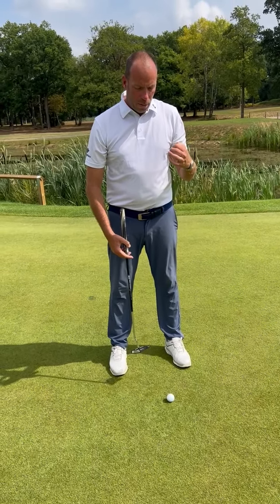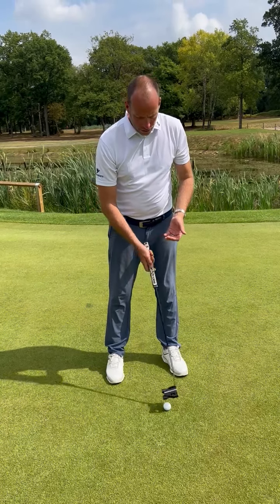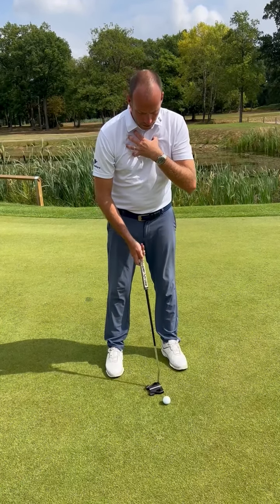It is not a push, nor is it a hit — it's a stroke. So it's very soft, very gentle, but it's all from the shoulders.